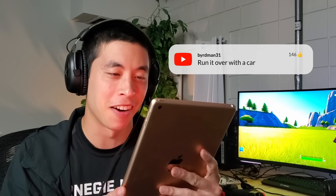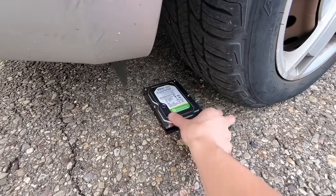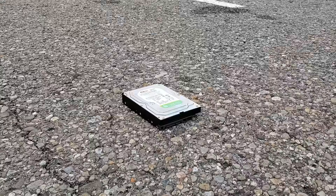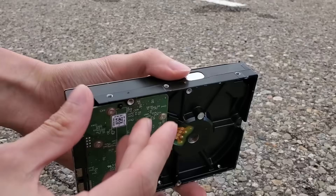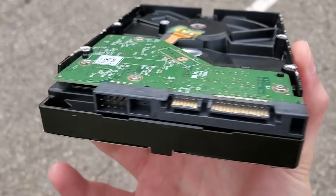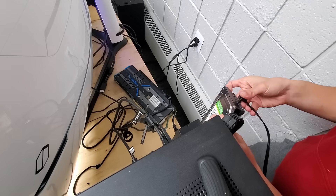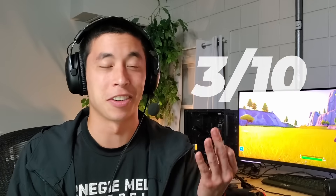Run it over with a car. A two-ton motorized machine versus a tiny little metal box — who will come out on top? Have I mentioned don't try any of this at home? Honestly, that's not nearly as much destruction as I was expecting. Sure, there's a few scuff marks on the bottom, but the circuit board and the SATA ports themselves look relatively unscathed. Anyone else expecting it to flatten like a pancake? And if we take it back to the studio and plug it in, yep, it works like a charm. Road rage: 3 out of 10.